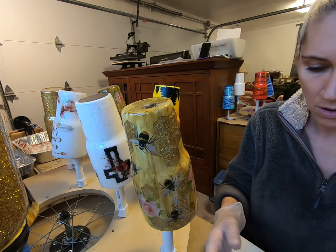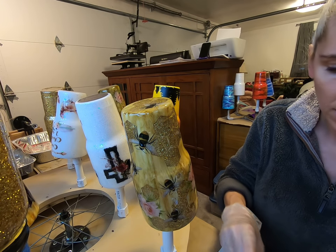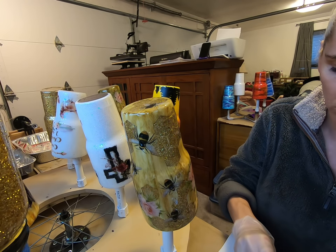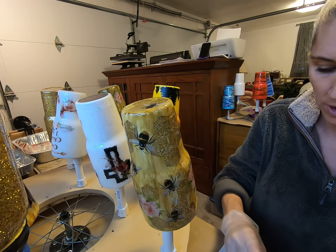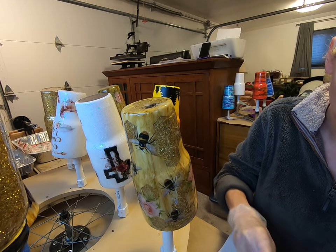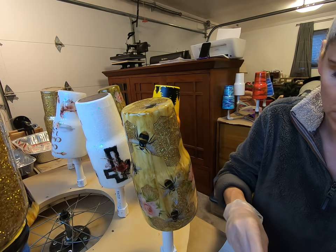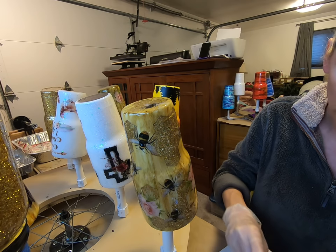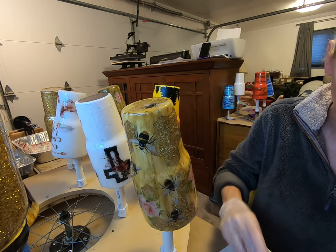Hey guys, here we are. We're going to do the epoxy hang method. I mentioned this in one of my posts the other day and a lot of people showed interest in it. I actually went on YouTube to see if there was a video I could send people to reference, and there wasn't one. I'm not a video person yet, but I thought I'd make one real quick so you can see what we've got going.